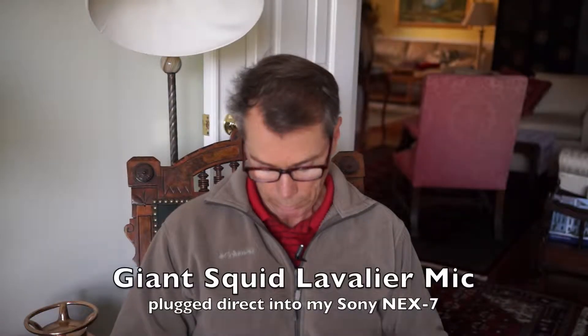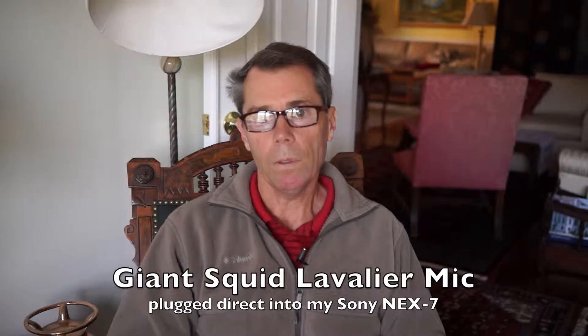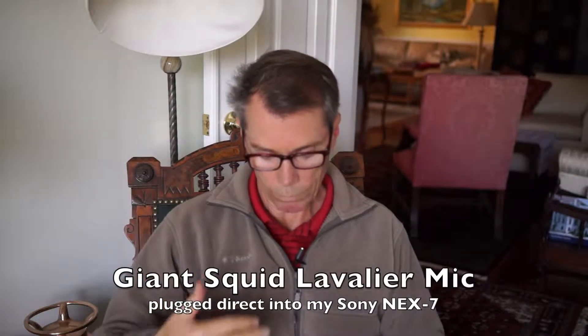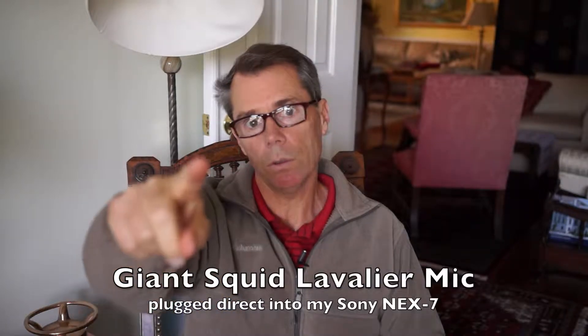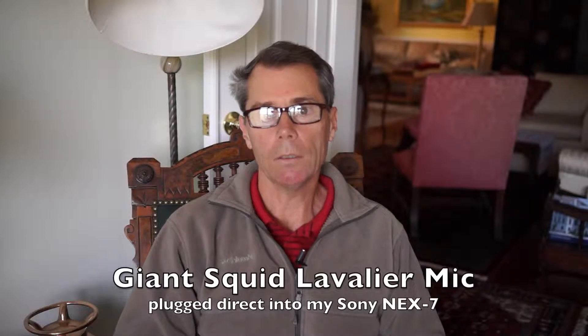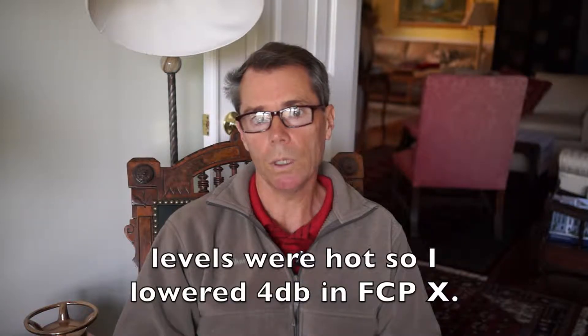I've got the Giant Squid mic right here and I've got it going straight into the camera. This is with the five-foot cord, so I've got it fished underneath this little sweater jacket, and then it's going to the camera. This is my first test. After this I'm going to hook it into an extension cable and try it that way, and then we're going to use a separate recorder. So we're going to do three different options here. This is clip one — we'll see how this goes.